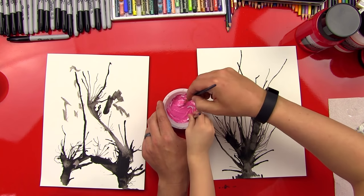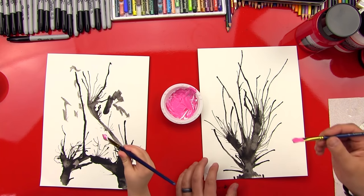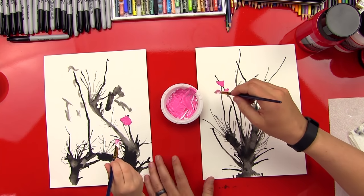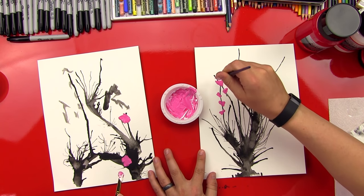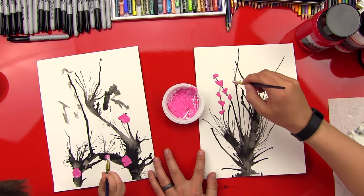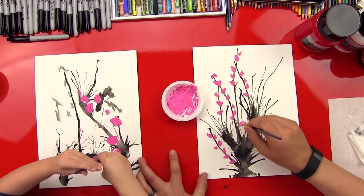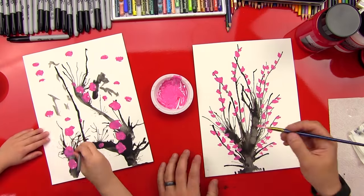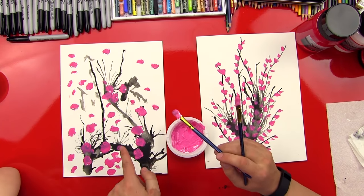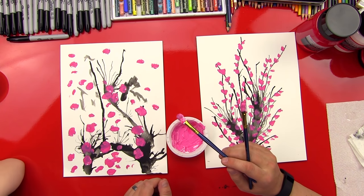We're ready to do the little flowers. Watch this — we're going to do a little dot. Plop, plop, plop. You can do little dots too. We're just going to go around and cover the whole thing with blossoms. Good job, dude — you did awesome on your flowers. What are those flowers called again? Blossoms. Yes, blossoms! And they come out in the springtime, just like the trees in our yard. Was that a lot of fun?